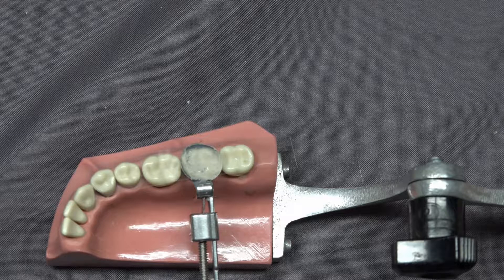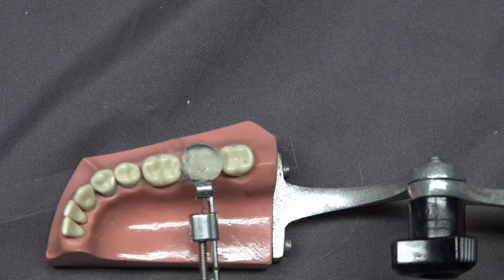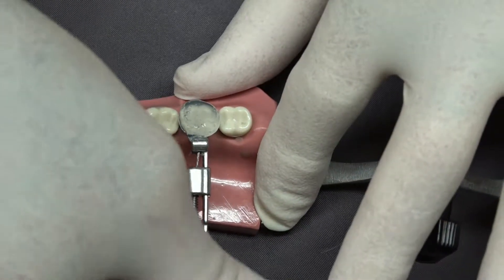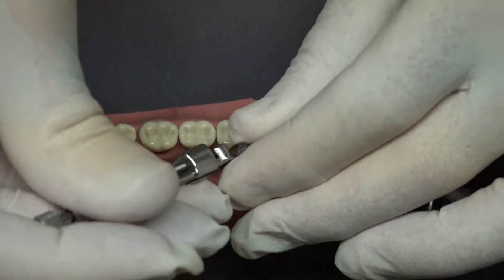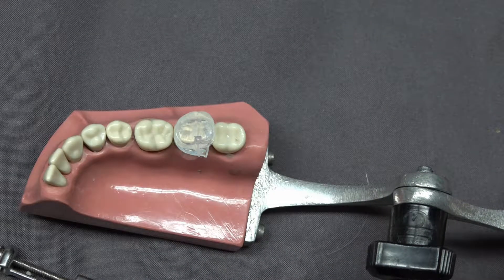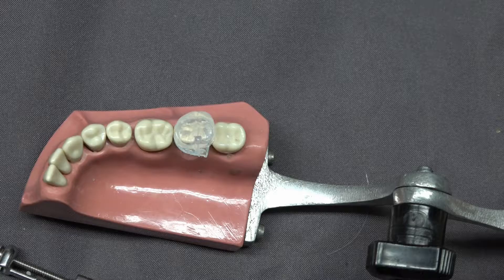It takes about 45 seconds for this to set in the mouth; outside of the mouth it's going to take a little bit longer. The Mylar strip comes right off, and the matrix band comes right off. Right here is a clear custom matrix that we will use later on, allowing us to mold the composite to the exact shape of the occlusal anatomy and shine light through it, curing in the original anatomy without any composite finishing or polishing.